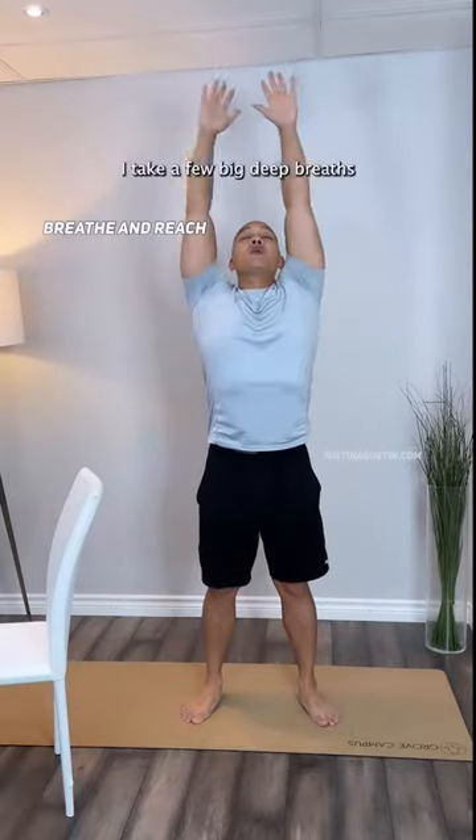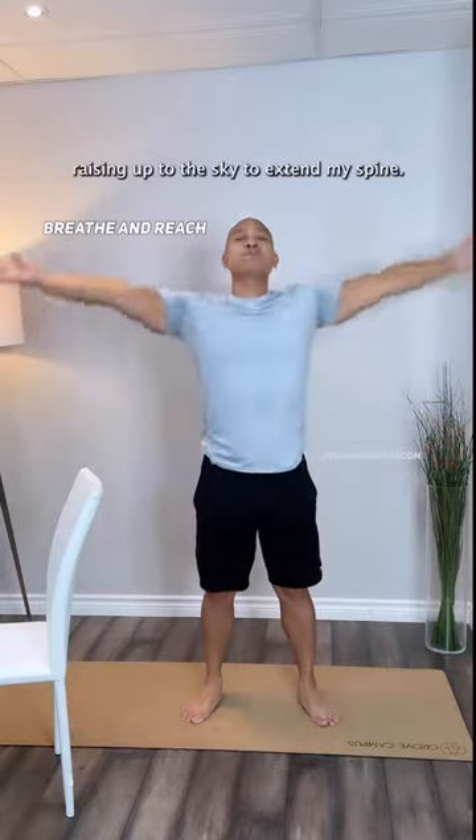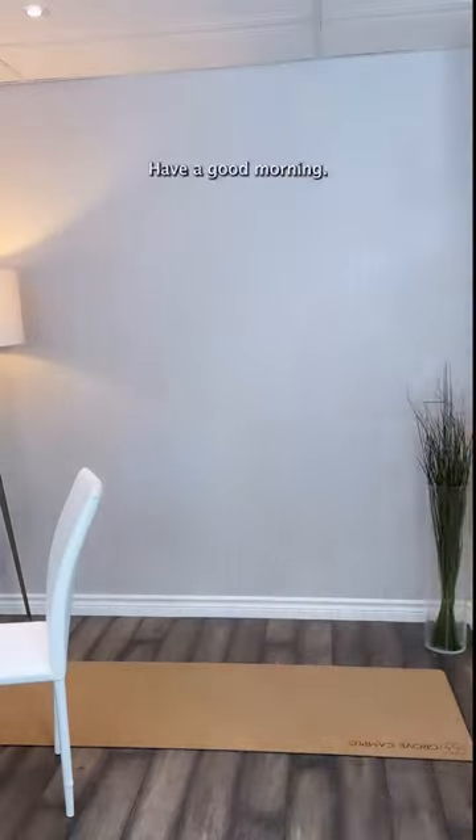To wrap it up, I take a few big deep breaths, raising up to the sky to extend my spine. This really gets the blood flowing and the oxygen into my lungs, and I'm ready to start my day. Have a good morning!